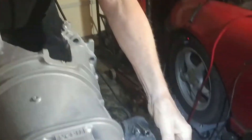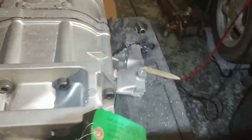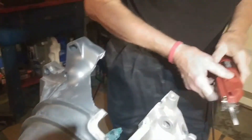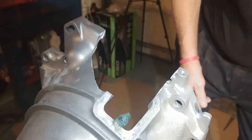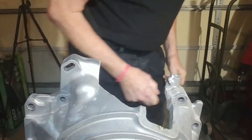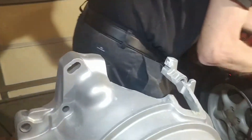Now the piece is out. We can probably dress this up a little bit.